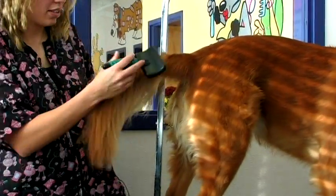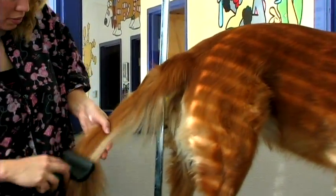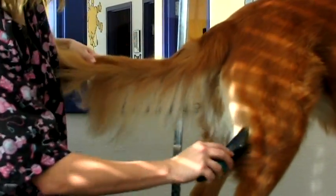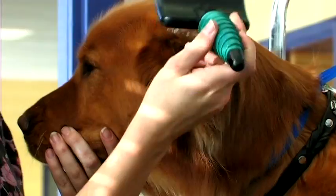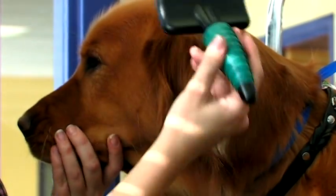Their tail can be left long and natural. You'll want to make sure when brushing them out with a slicker brush, you pay close attention to their chest as well as their thighs and their tail and behind their ears, because those are prone to mats.